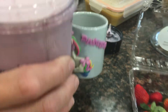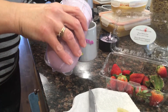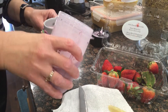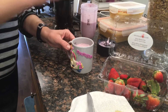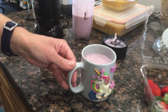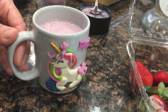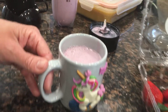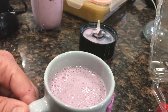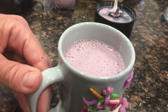Beautiful — ta-da! Time to serve. You can serve with straws, paper umbrellas, or whatever you like. That's how you make the perfect cup of berry delicious smoothies — get it, berry? And the next step is obviously to enjoy. Bye guys, I need to enjoy this delicious cup — see you!